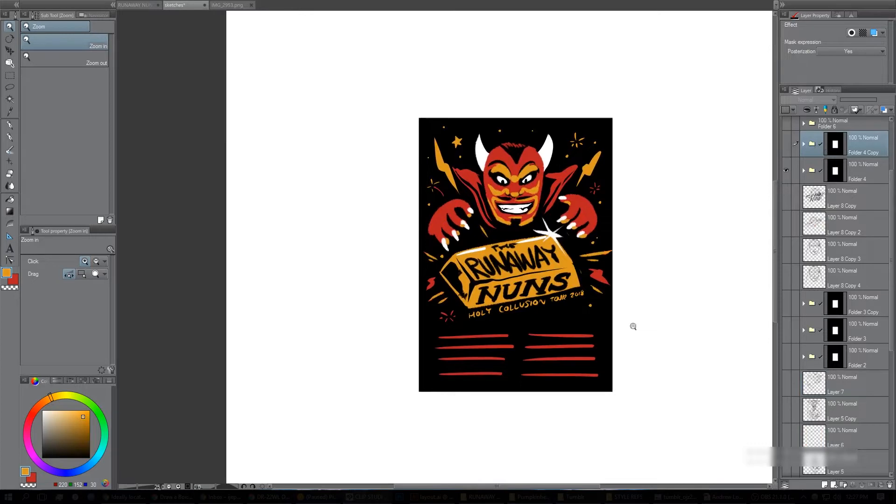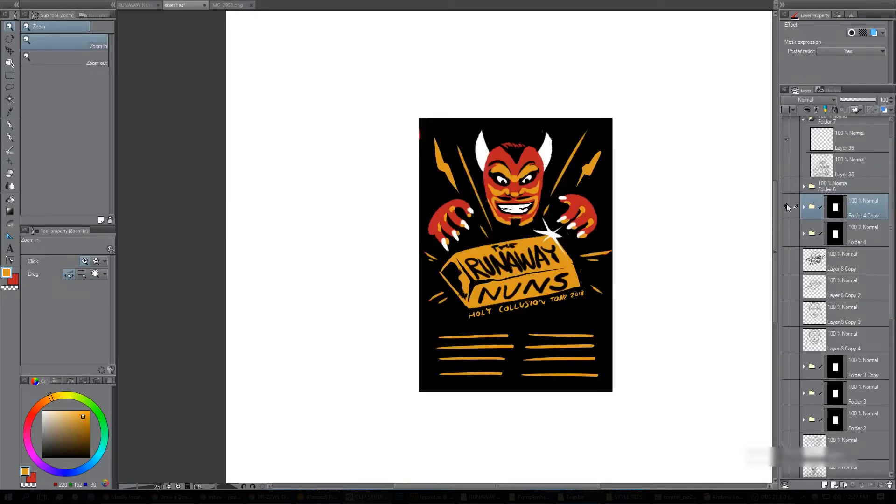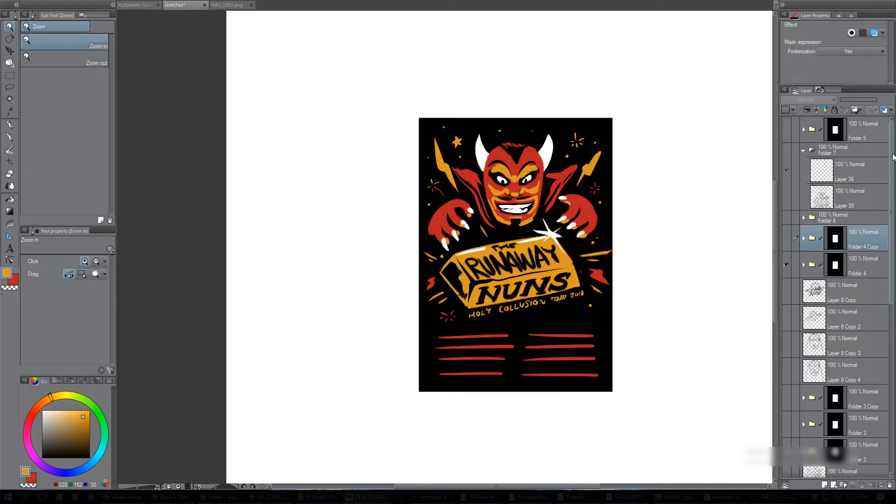This all happened in the space of about half an hour — a very quick process. You can see the genesis of it: there was a pencil sketch, then figuring it out more simply without the flames worked, and just adding a bit more in. That became the basis for the final poster.